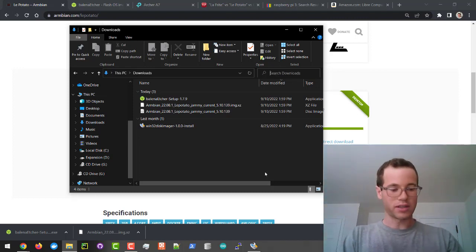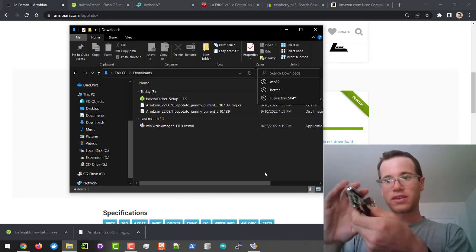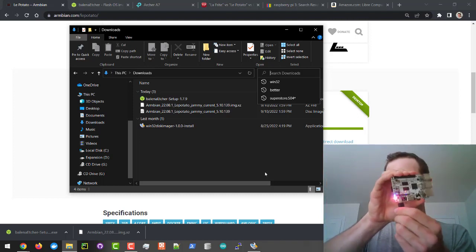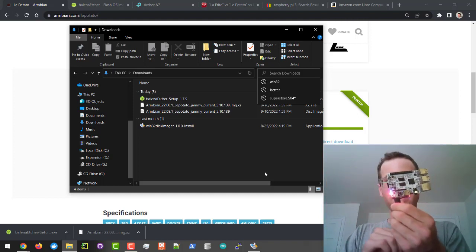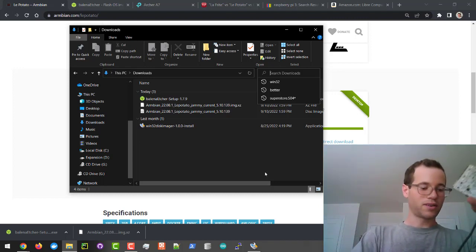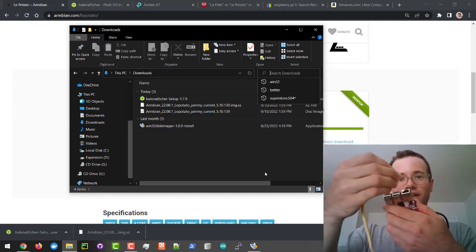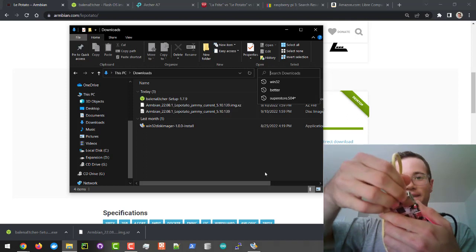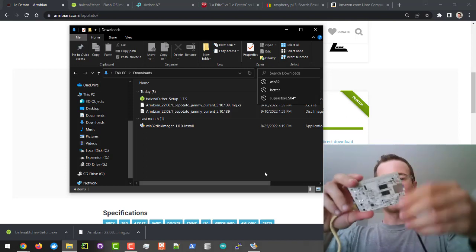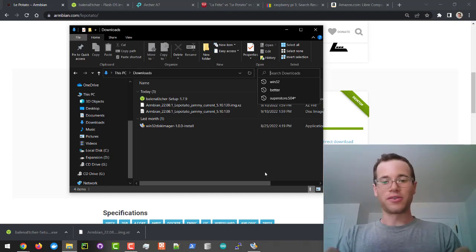I'm now going to take a micro USB cable and plug it into the board — and when I do, you will see it light up. Plugging that in — there we go, we've got a nice light. I'm also going to take an ethernet cable and plug it in. So we've got an ethernet cable, our power cable, and the micro SD card all connected.